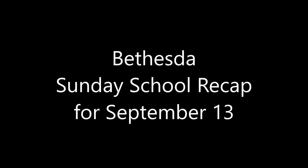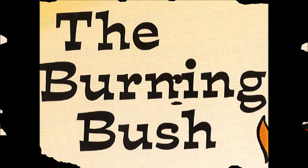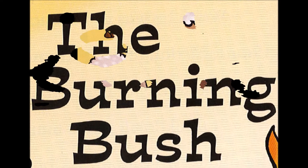Hi everyone, it's Mr. Greg, and here's the recap for Bethesda's Sunday School from September 13th, 2020. This month we're talking about the story of Moses, and this week we've come to the story of the burning bush.